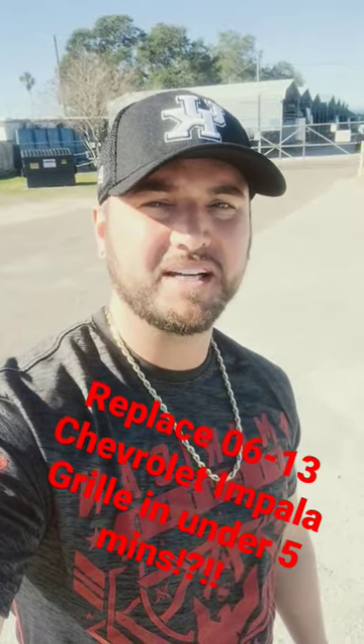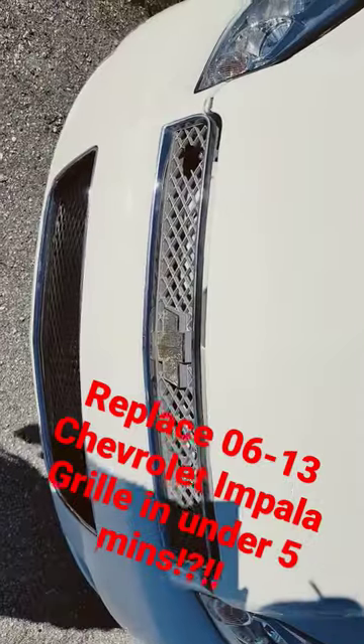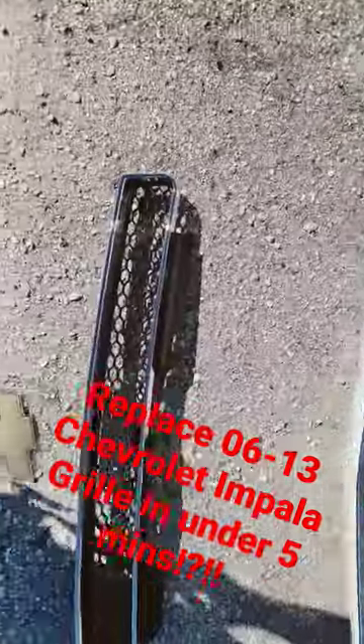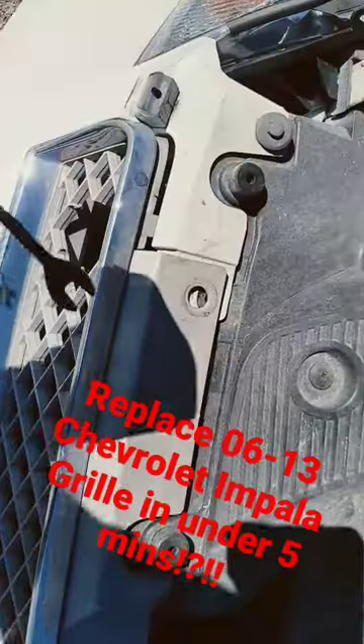Hey, what's up guys. I'm going to show you a quick video on how to change a grill on a 2006 to 2013 Chevy Impala. There's the old one, there's the new one. Here's the tools you'll need.